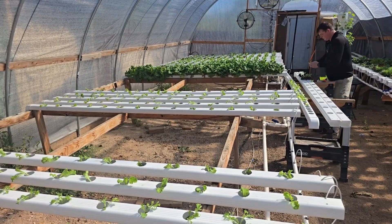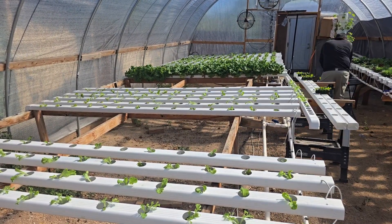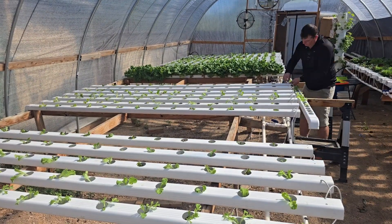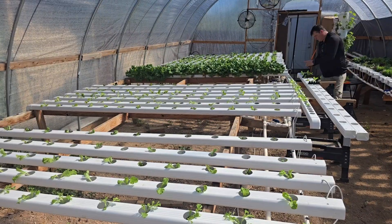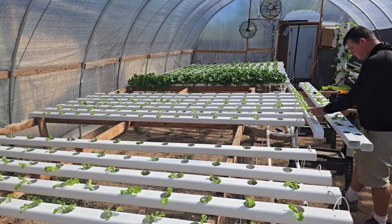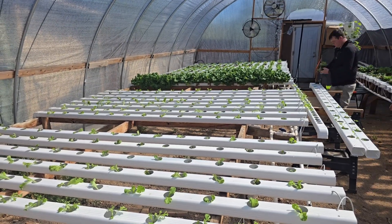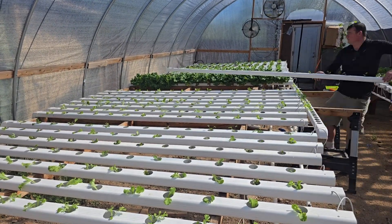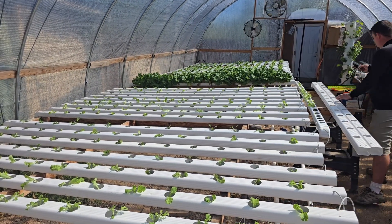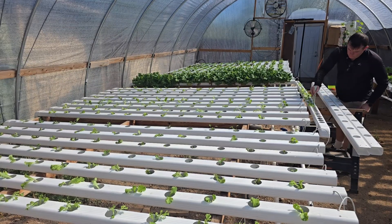For my last two gutters, I used all of the seedlings that didn't fit in the previous gutters. That means I have a couple of gutters at each farmer's market that are a mixture of all the different lettuces I sell. When filling in my last two gutters, I find it very useful to use chopsticks to help pick the cubes out of my nursery channels and put them into the finishing channels.